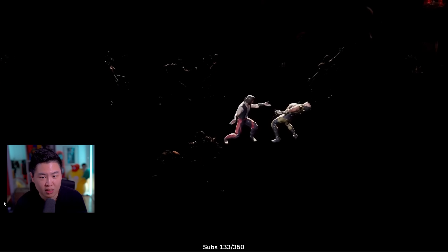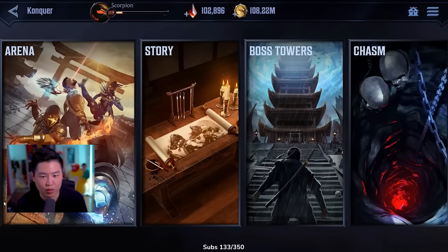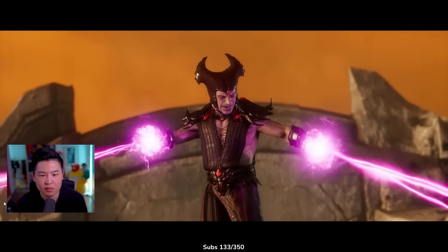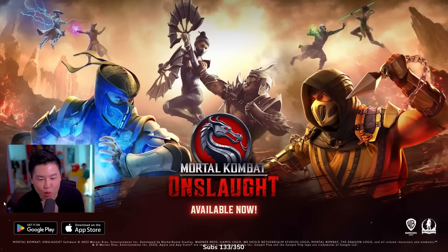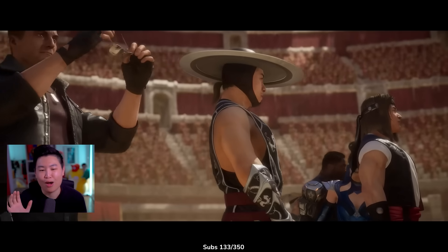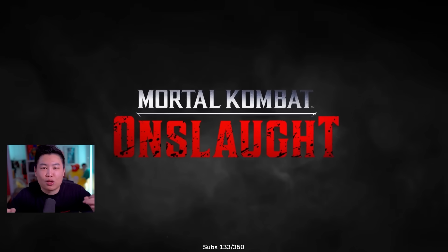I see Jade, I see Sindel. For the Shaolin! For the Shaolin! Ooh, a dragon here. Choose your path to victory. Boss towers. Pick up a Goro. There's that girl — she's kind of like, isn't she just Lin Kuei? Sick. Isn't that a brutality in MK11? Chinooki Buki's back. Mortal Kombat Onslaught available now. Listen, I know this is a mobile game and we shouldn't get too crazy because it's a mobile game, but I love that this mobile game has freaking next-gen console-style cutscenes.